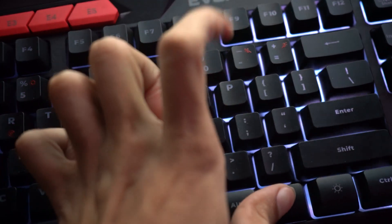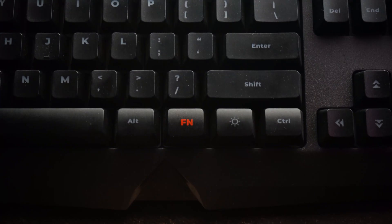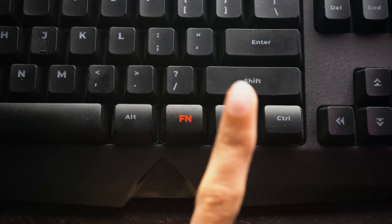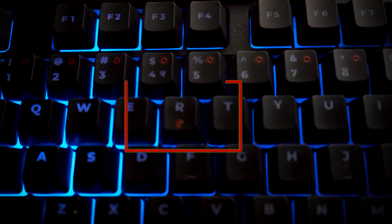You can further fine-tune your experience by adjusting the lighting speed with Fn plus minus or plus, and the brightness with Fn plus Page Up or Page Down. You can turn the RGB lighting on or off instantly with Fn plus the lighting mode switch button. If you ever need to restore the keyboard to its default settings, simply press and hold Fn plus R for 3 seconds and the keyboard will reset.